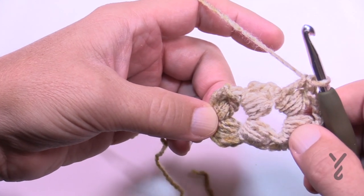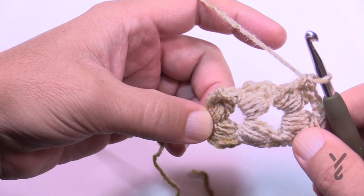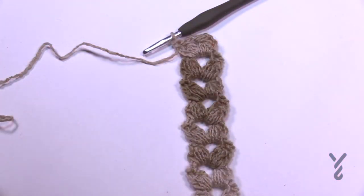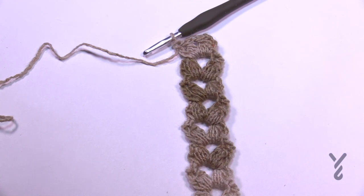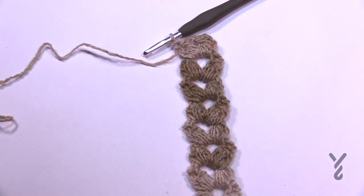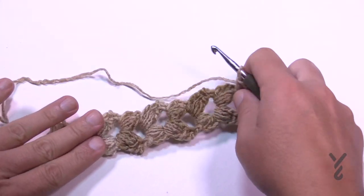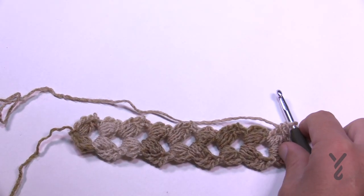I'm not sure exactly how many repeats equal 20 inches — just get a tape measure and measure it to 20 inches, then continue into the next section as we begin row number one. Here's your foundation strip matching the swatch in the diagram. Take a measurement to be sure it's 20 inches. Once you're ready, turn it sideways and we'll work along the side edge to begin row number one.